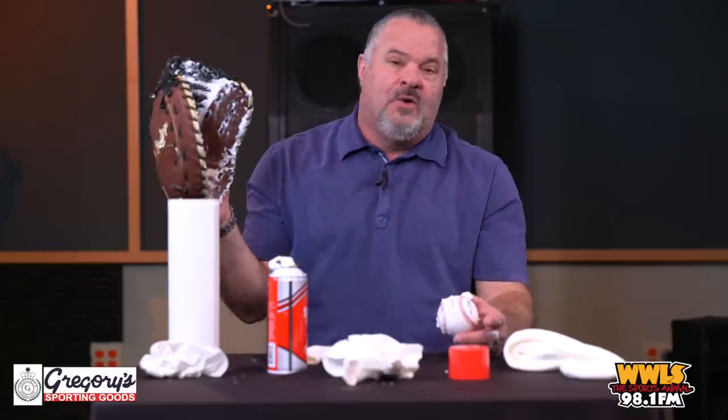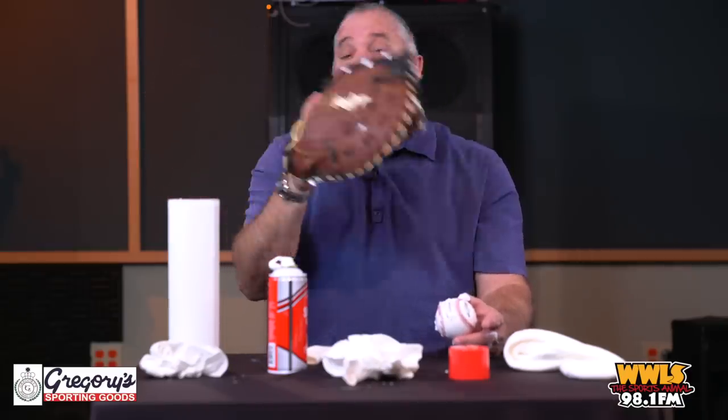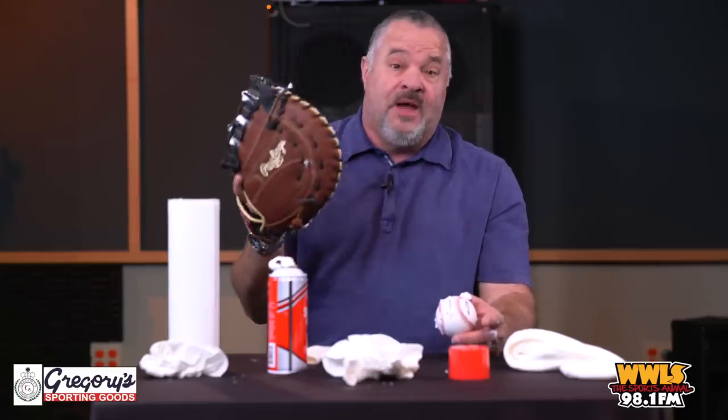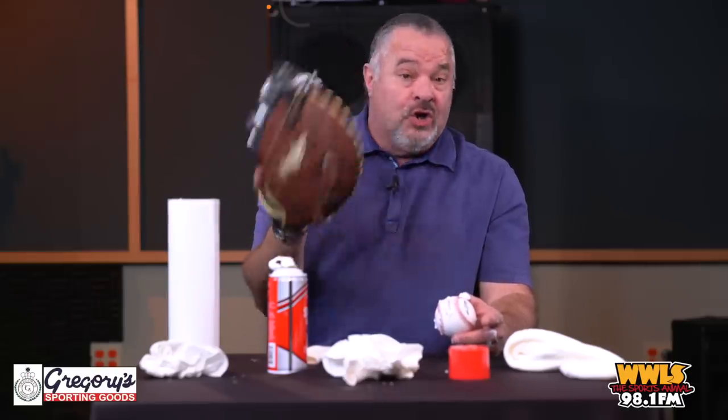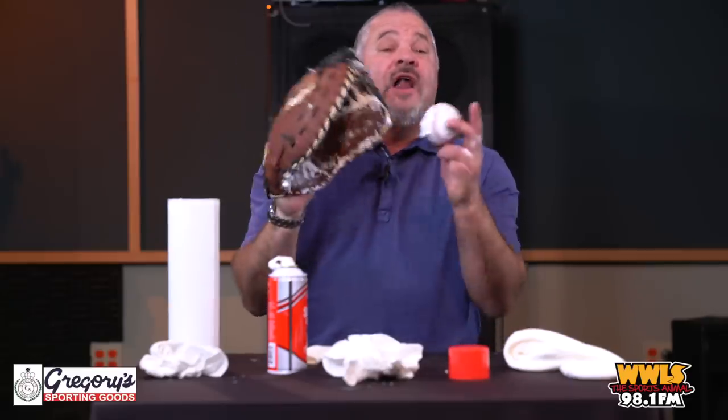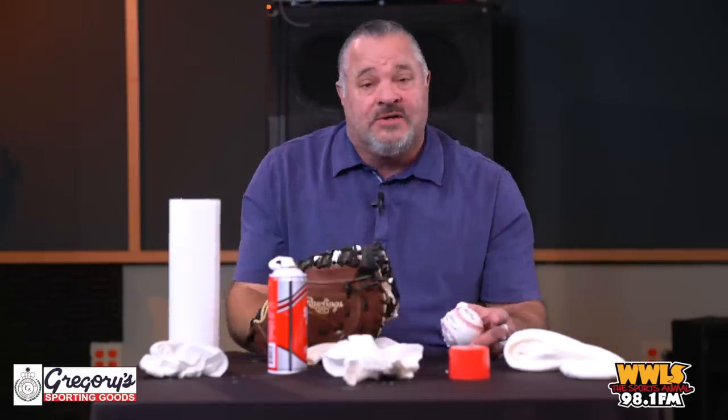I've been telling people this for years. We have so many people around the Oklahoma City area, Tulsa, and all around the state who have done this and said, 'Wow, it's amazing.' So good luck, enjoy baseball, love the game. I'm so glad I could finally put it on video so everybody can watch it. Thanks a lot.